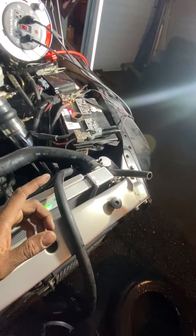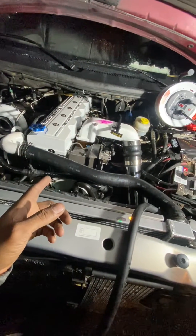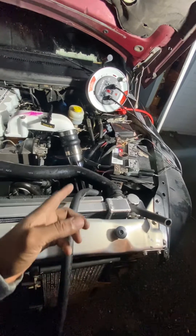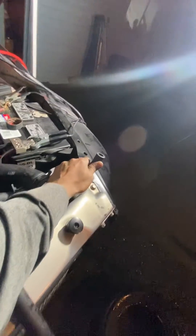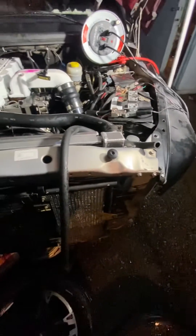Here's a quick test to check if you have worn out piston rings, a bad vacuum pump, or a leak in the system. If you look here, I do not have a lot of blow-by — I do have some, but it's not that noticeable.